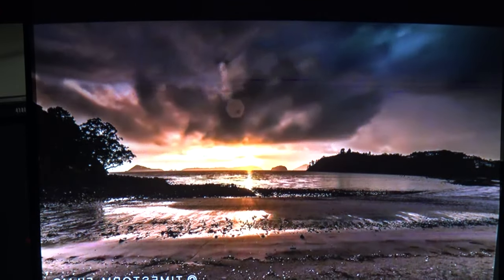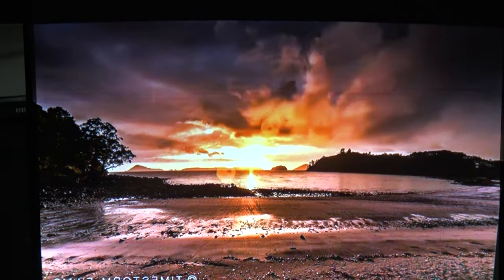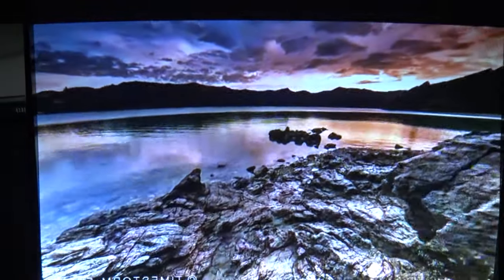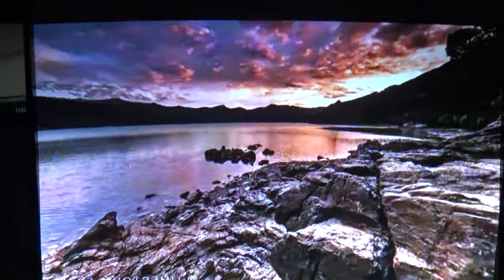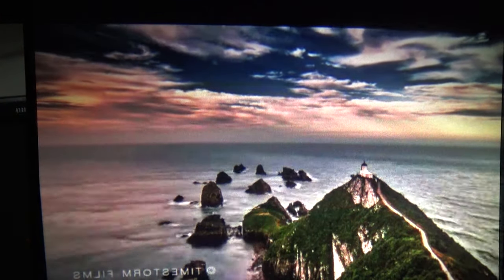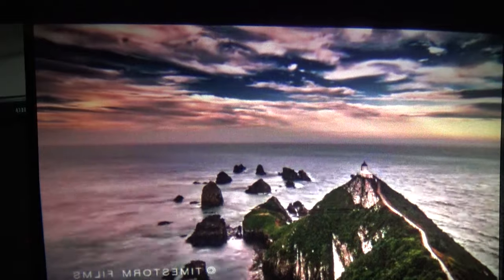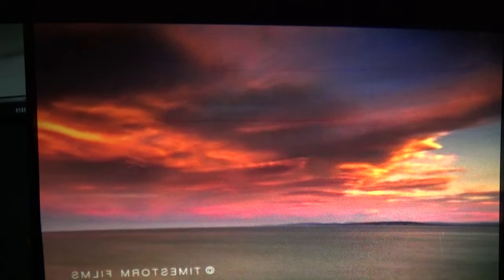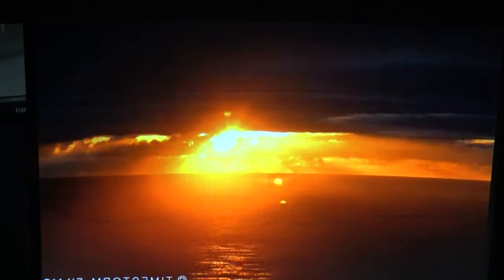Now we're looking at the image from my ViewSonic — a 720 projector projecting in 720. I'm just going to cover one lens and open the other so we can do a direct A/B comparison. Right now we're looking at the ViewSonic, and now we're looking at the Pico projector. I think I've got it about as sharp as I can get it. Quite the difference.